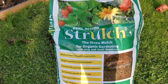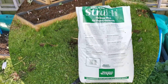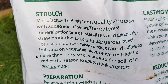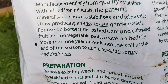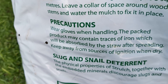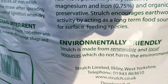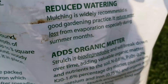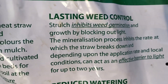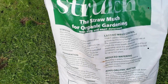One bag is about 10 pounds odd and it covers three square metres, so that might do most of my beds. But it'll be very expensive if you have an allotment, believe me, very very expensive. Let's look at the back of the packaging - manufactured from quality wheat straw with added iron minerals. It does state as a precaution to wear gloves when handling due to trace contact of iron. This bag was just under 11 pounds.